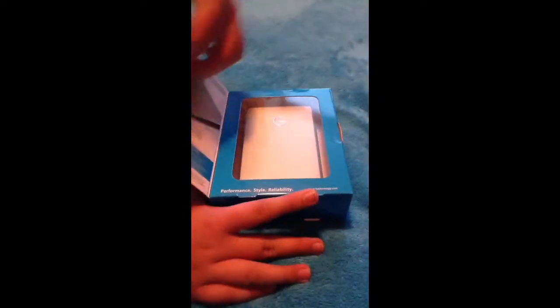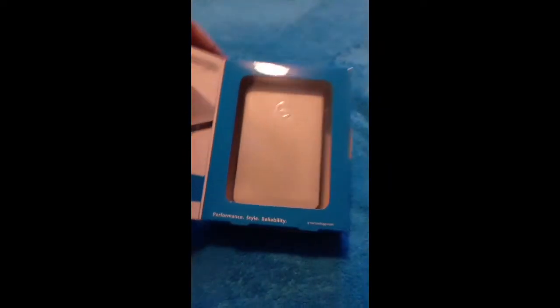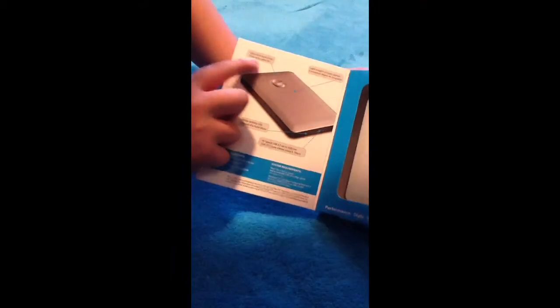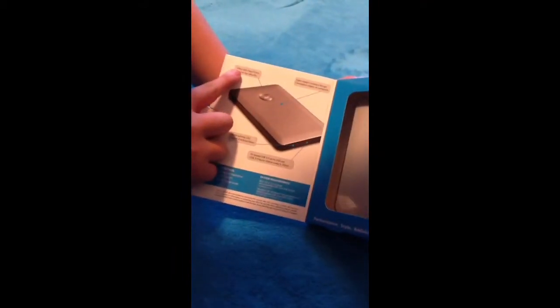Let's open it. So you open it right here and you have a picture — you have it right there, and you have a picture on this side. Right here it says Ultra Slim Hard Drive, and it's in some other language also.